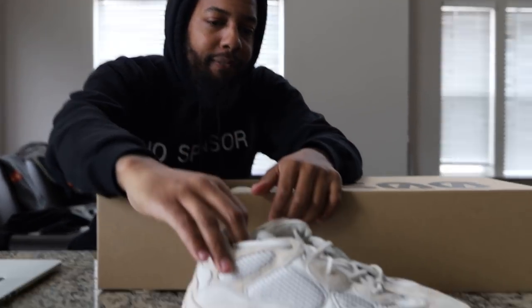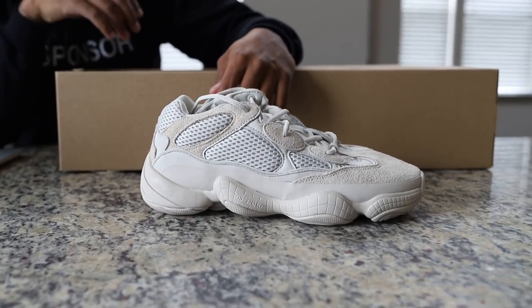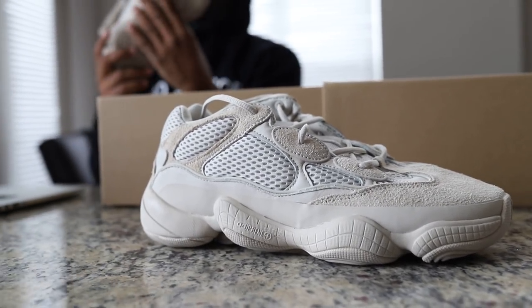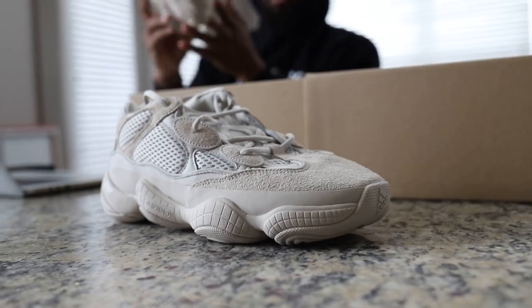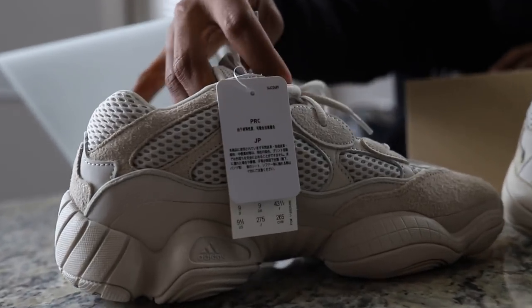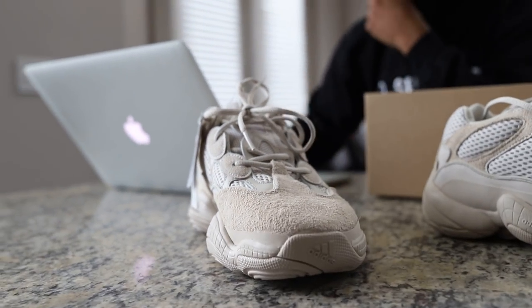When I put these on my feet, I was like yo, comfort. I guess I'm going to beat these up. Because when you look at this, well they retailed at 200.